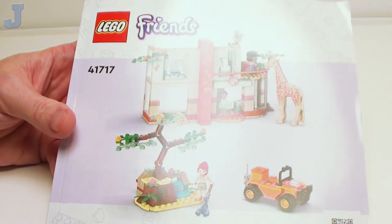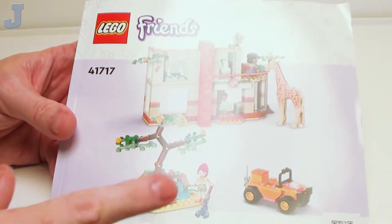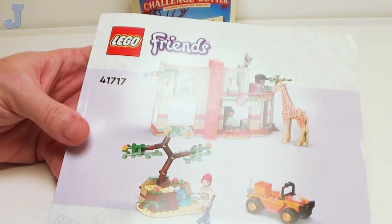Hey guys and gals! Welcome to the start of another Lego set build. Here we have the Wildlife Safari Rescue. Here we have Mia. This is set number 41717 and it contains about 430 bricks.